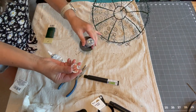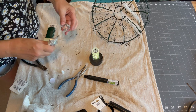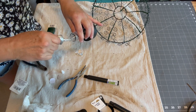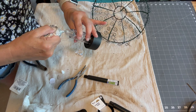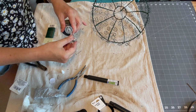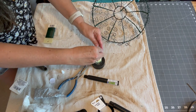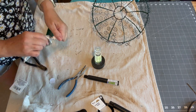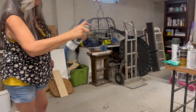I then removed the base from a Dollar Tree solar light and glued a plastic teardrop shaped ornament into the bottom. I then spray painted it with a couple coats of black spray paint.